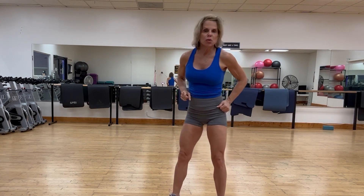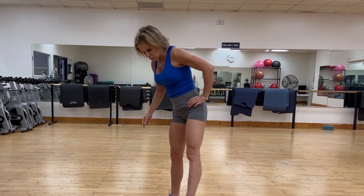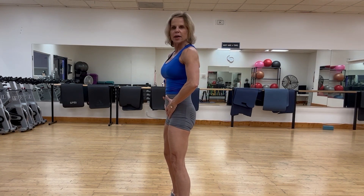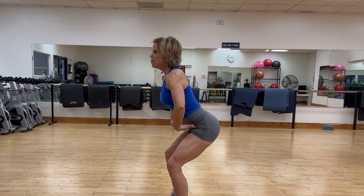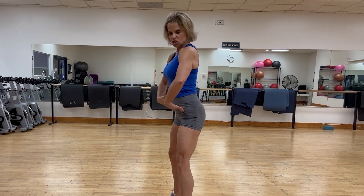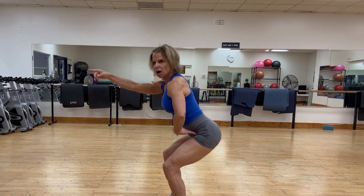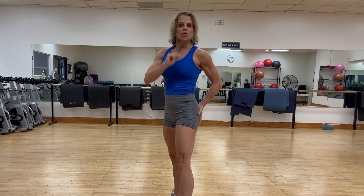Here we go with the squat. I'll show this from the side. When doing the squat, we want to think about the hips going back first — we're leading back with the butt, like we're sitting in a chair. Then we drive up, pushing back through the hips, and squeeze the glute at the top.